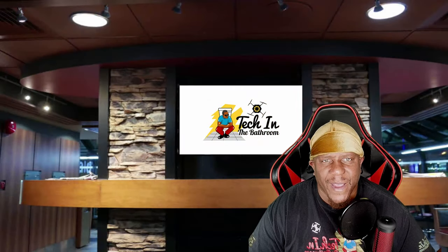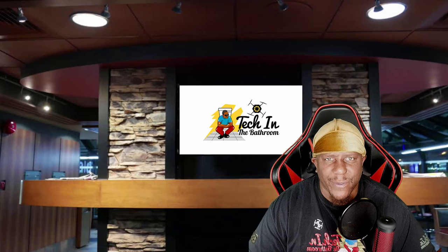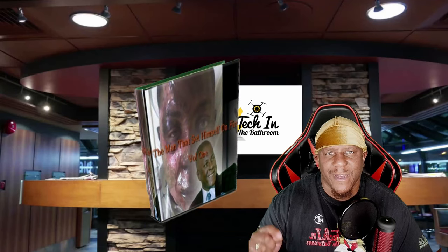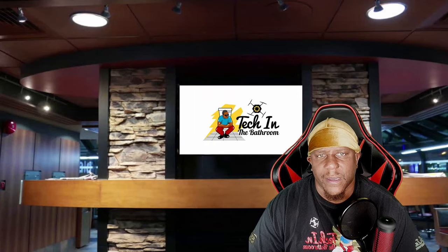Hey guys, welcome to the channel. On this channel we do product reviews and also some tutorials. If you want to support the channel, go ahead and check out my ebook at www.themanandsethimselfonfire.com. I also have a PayPal donation link in the description of the video. Alright, we're going to get right to it now.